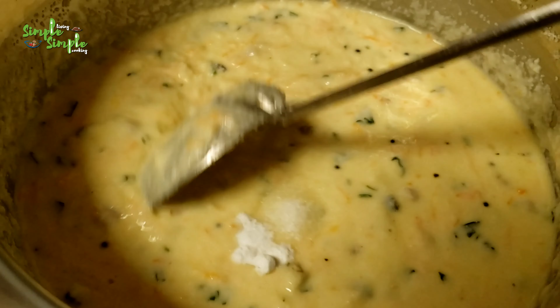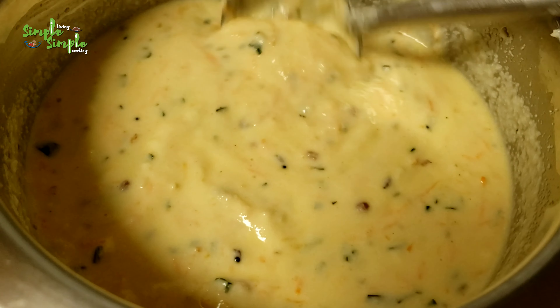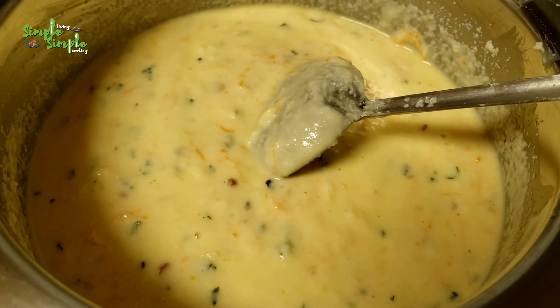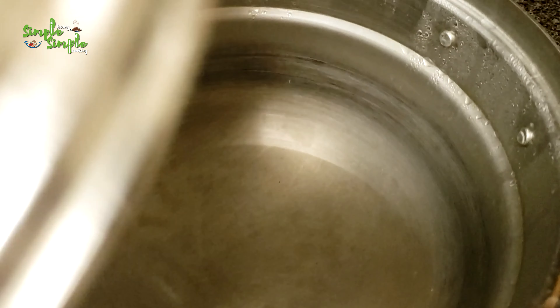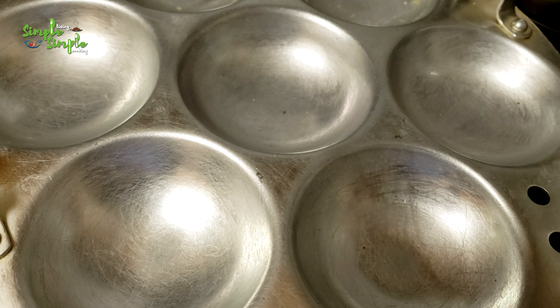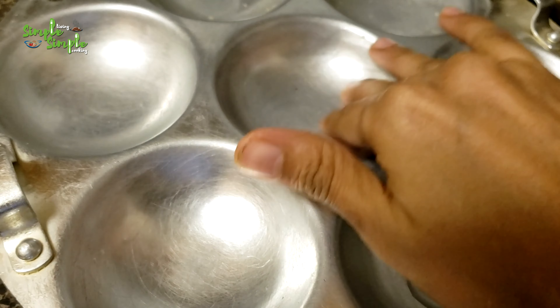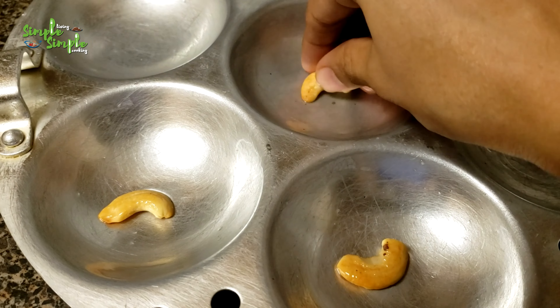Mix it well. The batter is ready; now let's prepare the idli. To the idli-making vessel, add some water and keep it on high flame so that the water boils well. Until then, prepare the idli plate — add a small quantity of oil and spread it well. I have fried some cashew nuts in ghee until golden and am now placing one in each mold.